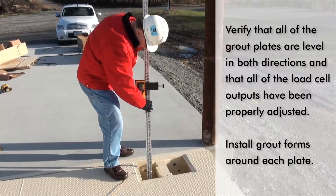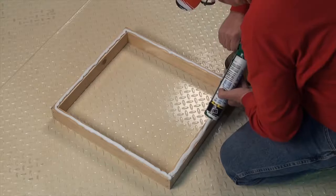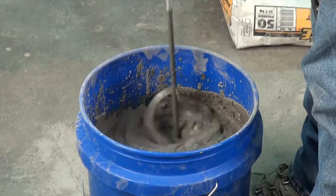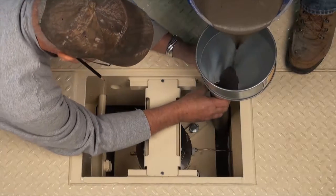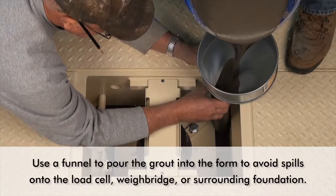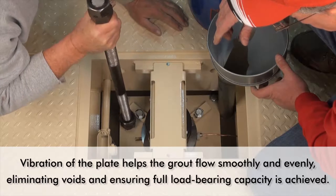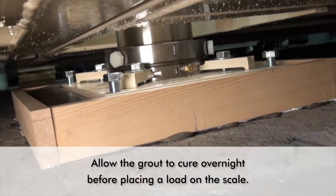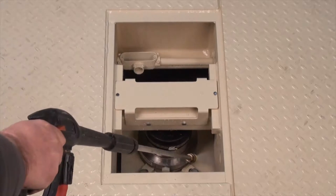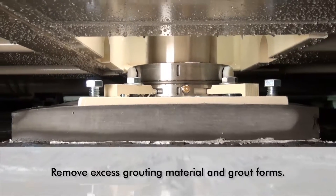Then install grout forms or dams around each load cell grout plate. This is very important in the calibration and long-term stability of the load cells. It is a good idea to caulk the bottom of the forms to not only hold them in place, but to also prevent any leakage of grout onto the surrounding foundation. Use a good, non-shrinking grout. Pour enough grout so that it fills the grout form and flows fully beneath the grout plate. Using a funnel to pour the grout into the form is helpful and avoids spillage onto the load cell, weigh bridge, or surrounding foundation. Vibration of the grout plate helps the grout to flow smoothly and evenly, eliminating voids and ensuring that the full load bearing capacity is achieved. Allow the grout to cure overnight before placing a load on the scale. Make sure you maintain a tidy work area and clean up all excess hydraulic fluid that may have bled onto the grout plate and weigh bridge. Not only does this make for a more attractive looking installation, but it also aids in identifying any leaks later on. Remove excess grouting material and grout forms.